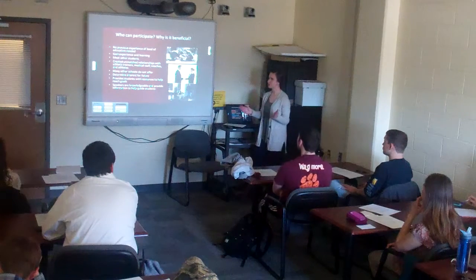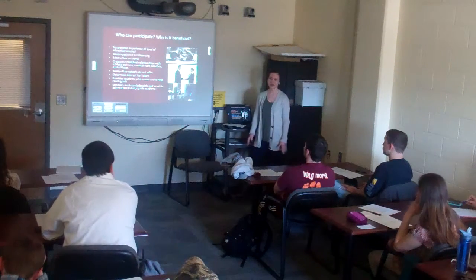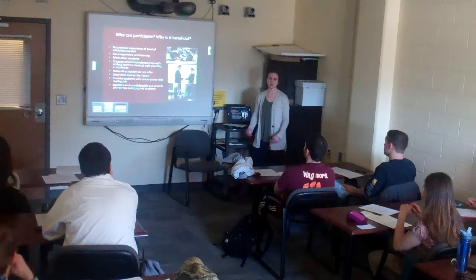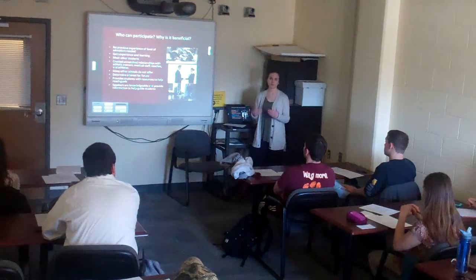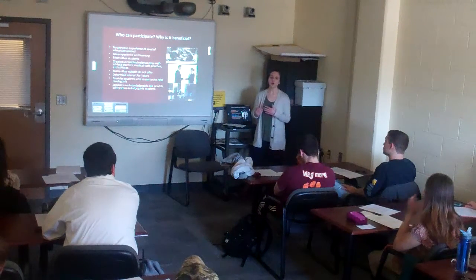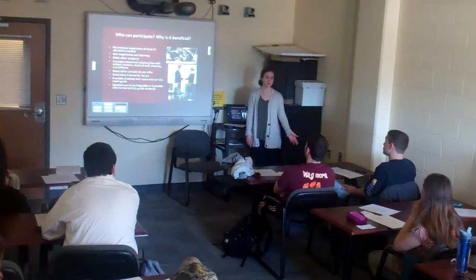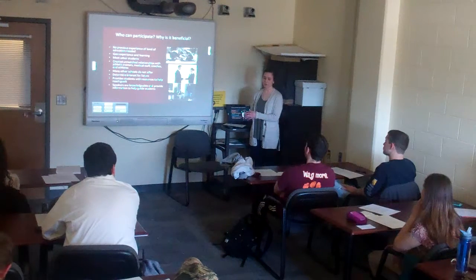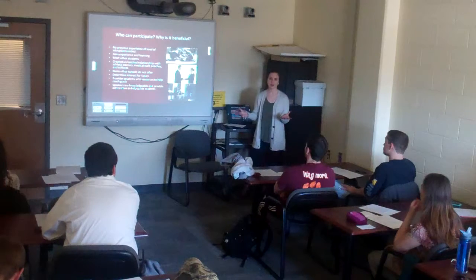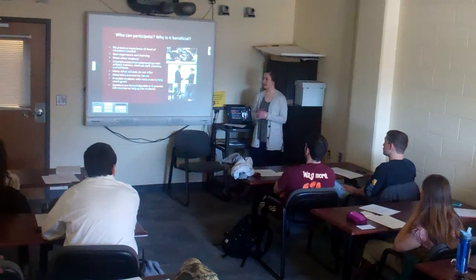So who can participate? There's no level of experience or education needed. You don't have to be an HNFE major, you don't need to understand athletic training, and you don't need anatomy — you just learn as you go. That's why starting as a rotational aid is so important. You'll always have a certified athletic trainer with you, so you never have to worry about not knowing what to do. Many other schools don't offer something like this, and it's a great experience even if you're in a completely different field, like Ag and Life Sciences.